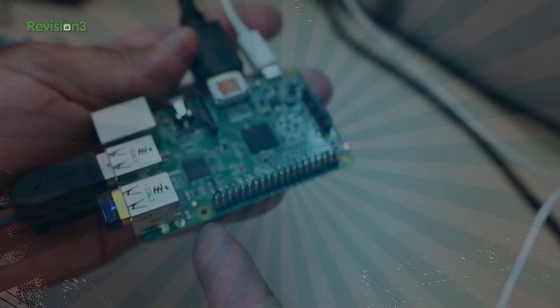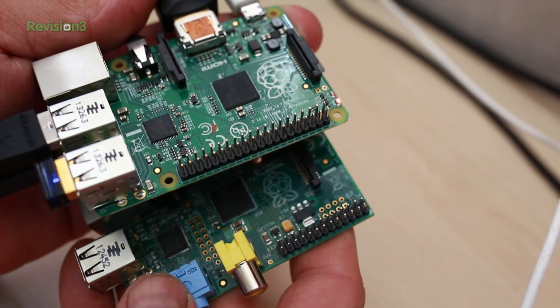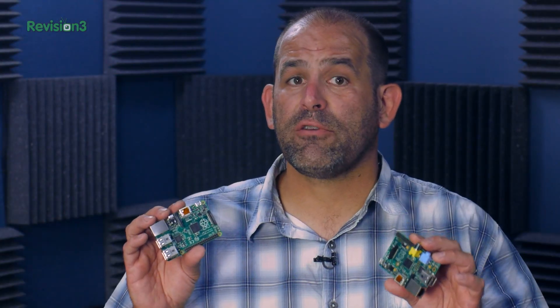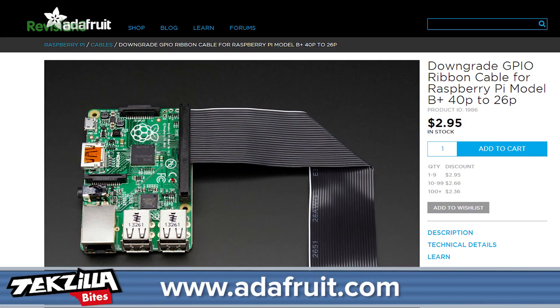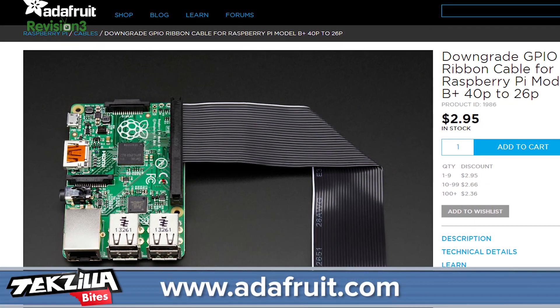The biggest upgrade you can probably see on the board is the extra GPIO pins. There are now 40, up from the 26 pins on the original Model B. The same pinout is used for the first 26 pins, so existing devices are compatible, but Adafruit says you'll need a downgraded GPIO cable that goes from 40 to 26 pins to use your existing gear.